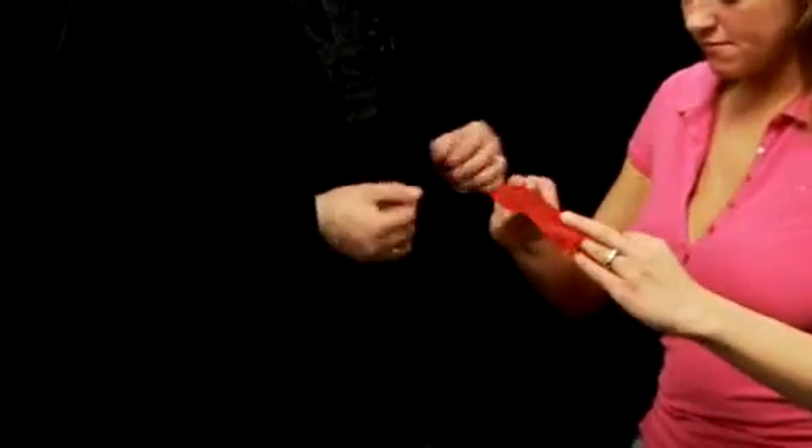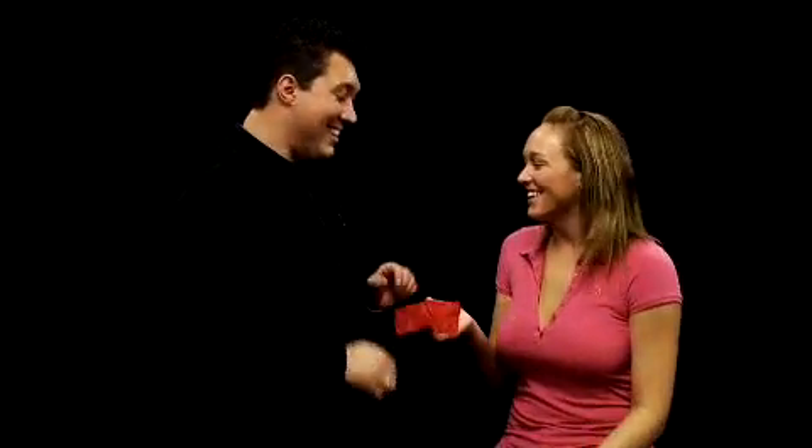If you would check that out, step inside, take a look around, make sure there's no strings, wires, trap doors, or escaping gases. That's good. So a little handkerchief and a hand. I'll even bring the sleeves back so you don't think I'm cheating. There we go.